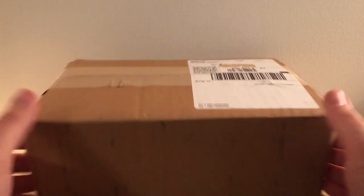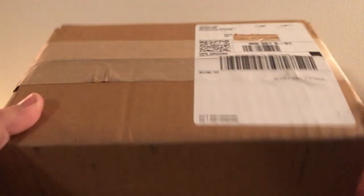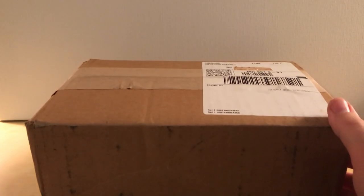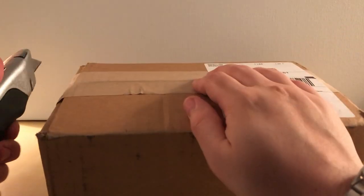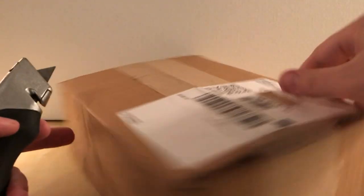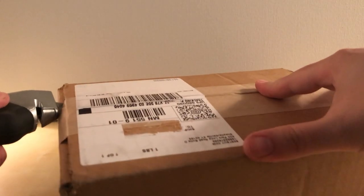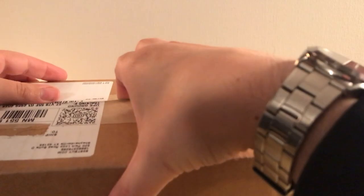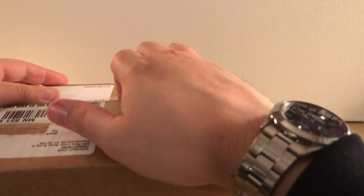Hey what's up guys, I have — as you can see in the title — a steelbook unboxing from Best Buy. This is actually released in a big old box. Usually they come in those bubble mailers, or those like steelbook protectors. I don't really care for the packaging they use for steelbooks from Best Buy or anywhere really. Best place to get them I think is Zavvi, which has actual like boxes.